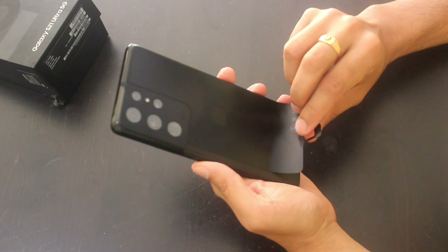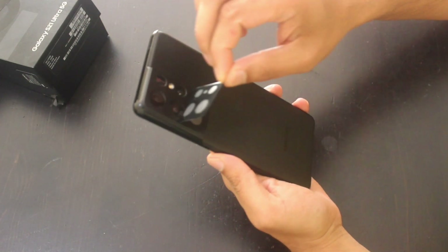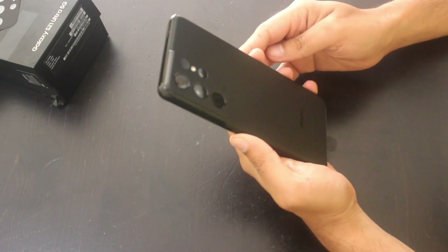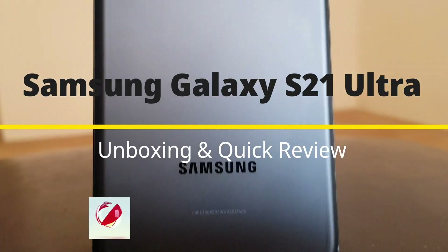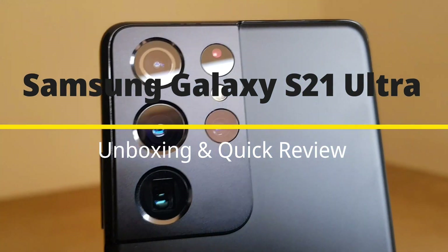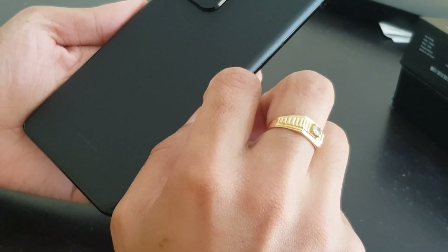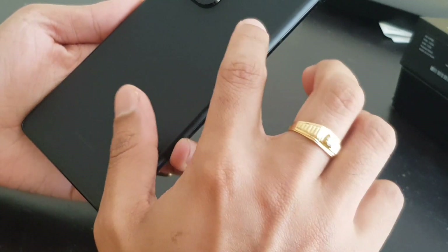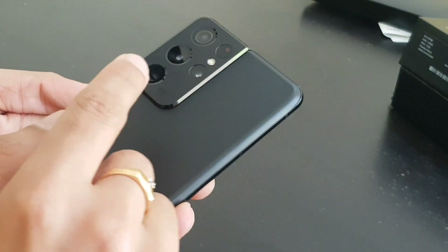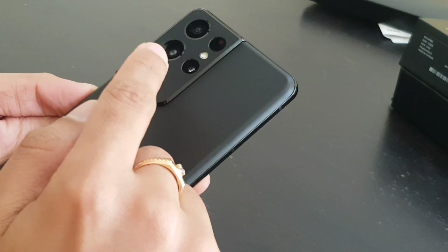The phone really looks nice with its matte finish black variant — it will prevent the phone from getting smudges or fingerprints. The main sensor is 108 megapixels with f/1.8 aperture, and the second one is the 10 megapixel telephoto.